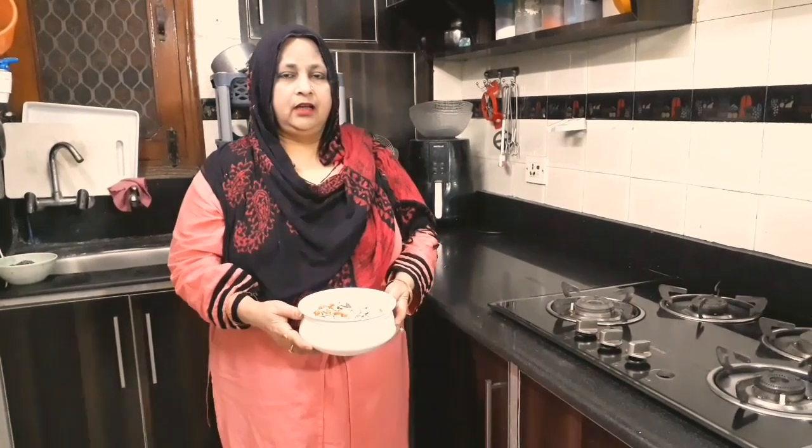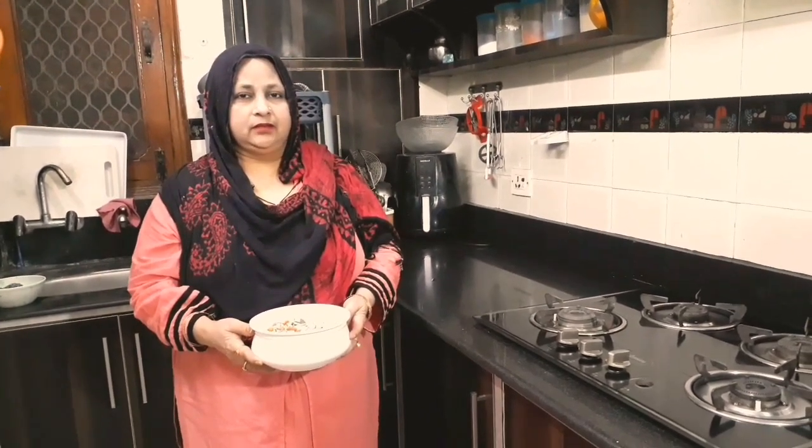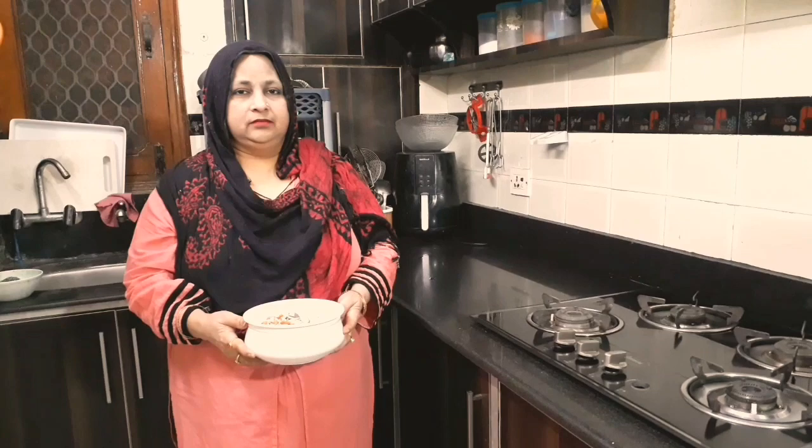The gajar halwa is ready. I will make you eat it. Like our channel, share, subscribe and don't forget to comment.